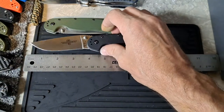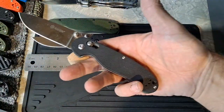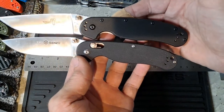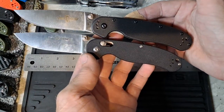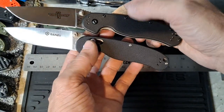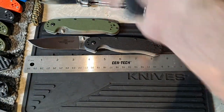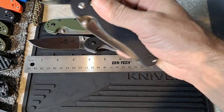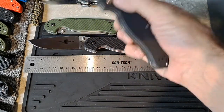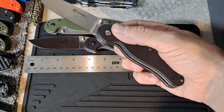An alternative to the Ontario Rat 1 would be the Gonzo — pretty much the same exact blade shape and size. It's a complete indirect rip-off of the Ontario Rat, but they throw an axis lock in there. And to me personally, the axis lock just adds that much more fidgety fun factor and ease of use.